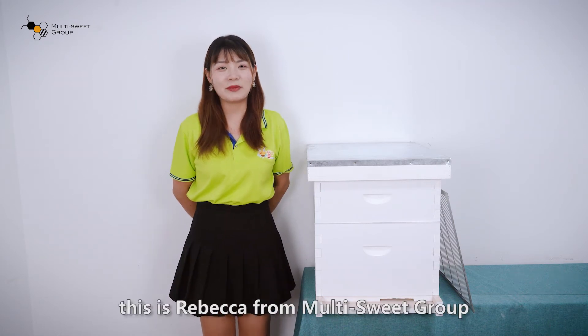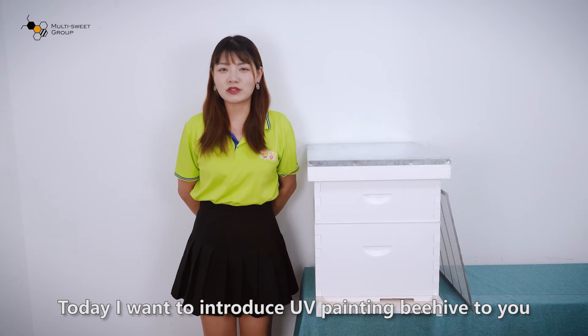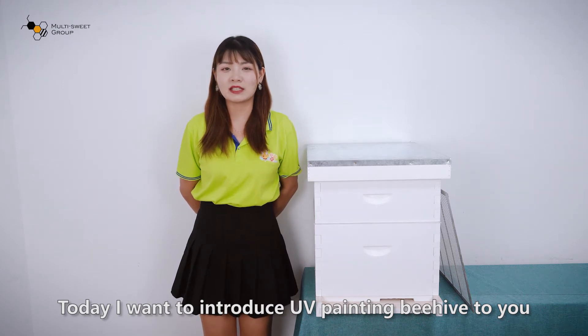Hello everyone, this is Rebecca from Multisave Group. Today I want to introduce our UV painting beehive to you.